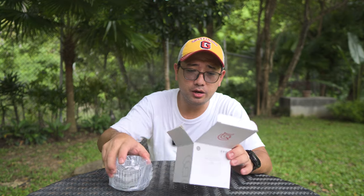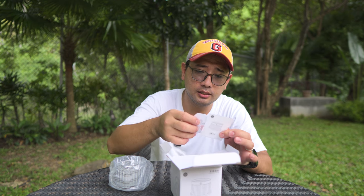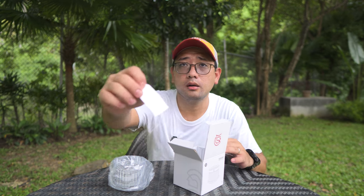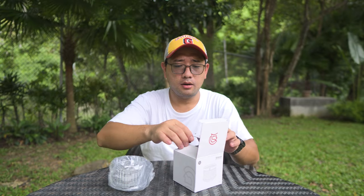So when you open the box, you just get the dripper which is wrapped in a nice plastic. And that's it. There is a certification card here. Let's take it out from the plastic.